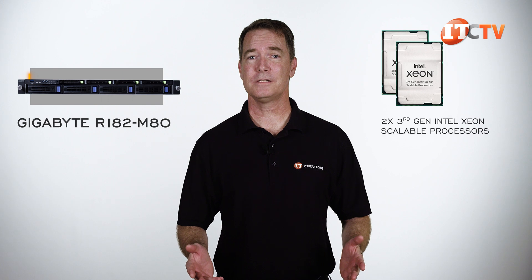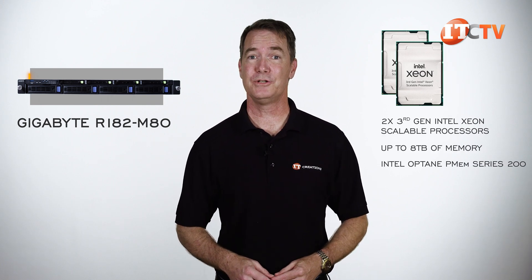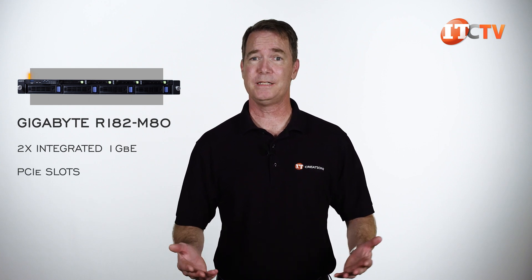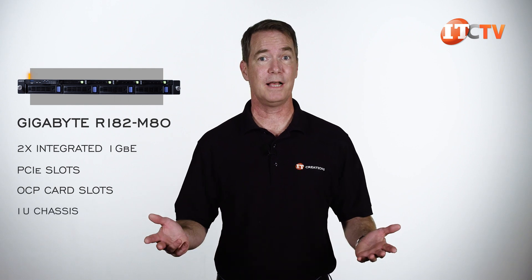Dual third-gen Intel processors, up to 8TB of memory, or more using Intel Optane P-Memory Series 200, plus an interesting front hybrid storage configuration. It still only has dual integrated 1GB Ethernet, but that's easily remedied using one of those PCI slots or one of those OCP card slots if that's not sufficient. And all in a 1U chassis.